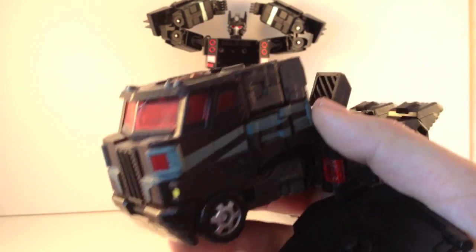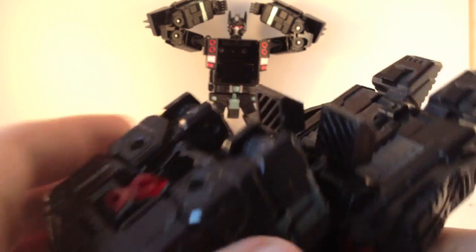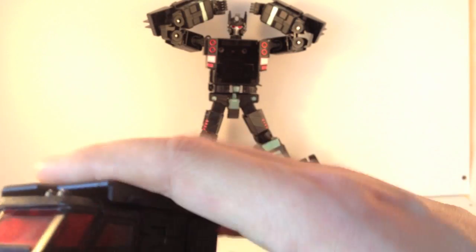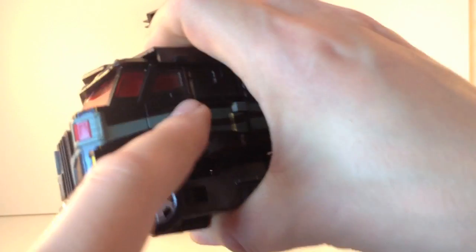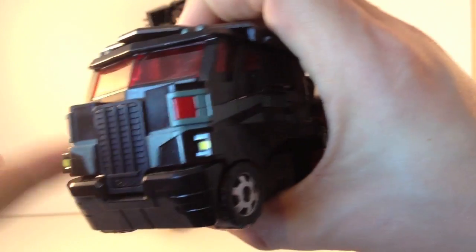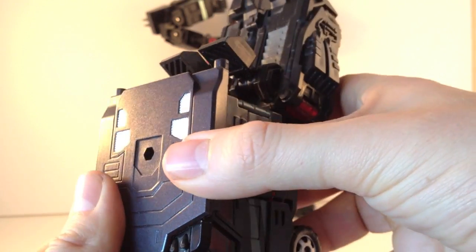Now this is a KO as you probably know, and there are two versions: one with the silver bumper and one without. This is the one without, and the trailer roof piece doesn't quite fit on as nicely as it does on the other KO or the official product because this one is slightly warped at the sides. But it still holds into place in robot mode and looks superb, providing a nice little top piece to finish off the top of the cab.